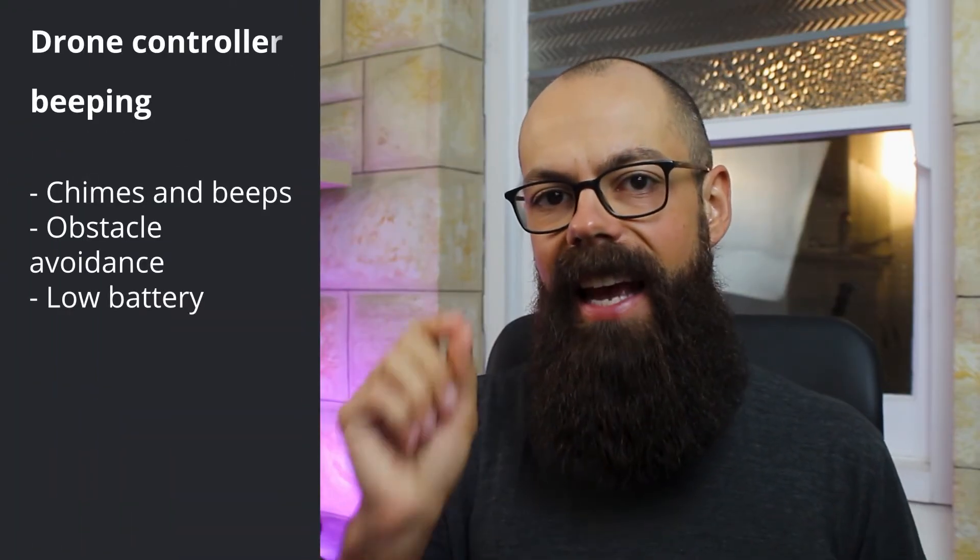Another type of noise your drone controller makes is the low battery noise. It's a continuous kind of double beep — different from return to home, which is just a single beep-beep-beep. The low battery is a two-beat beep-beep that goes on until you land the drone. It's a warning telling you to land as soon as possible. I like to land with about 20% battery still remaining, so if I have any issues I can get out of the way, or if I need to stall my return home, I've got plenty of buffer room.